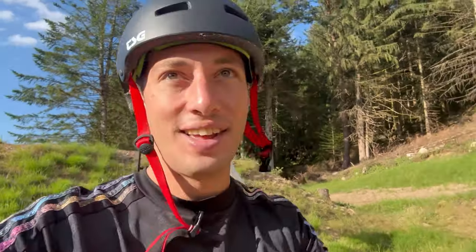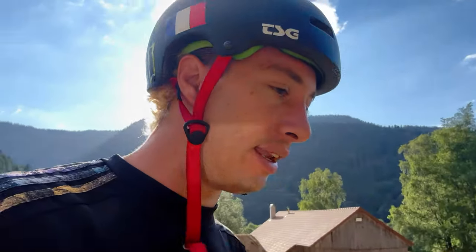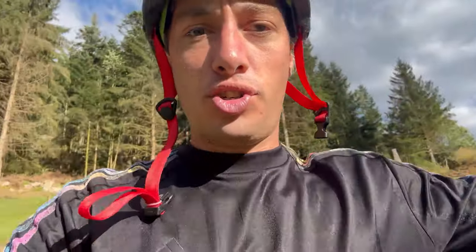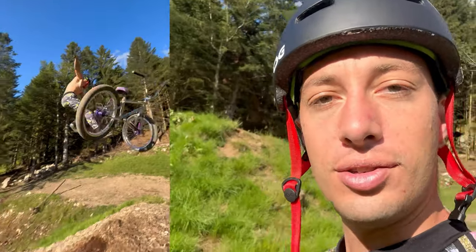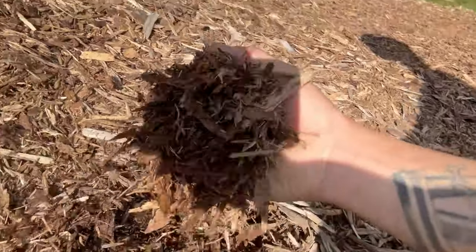So we have a takeoff here — it's a big takeoff — and with that we got a nice soft landing. It's important for this trick to have a soft landing, because you can really get hurt during this trick. If the landing is soft, it doesn't really hurt as much.